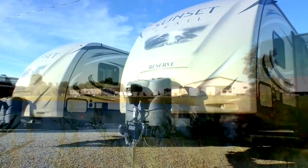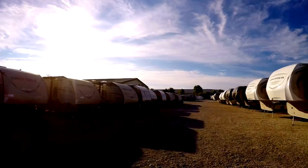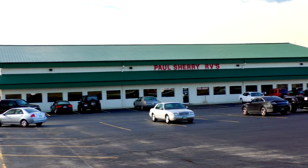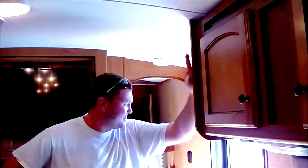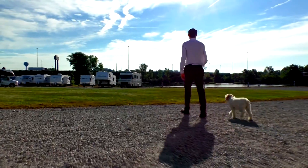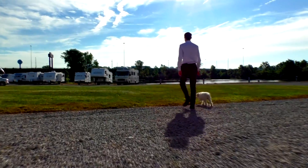Shopping for an RV can be very difficult — there are so many makes and models to choose from, and how do you ever know if you're going to get a good deal? My name is Mike Sherry and I'm with Paul Sherry RVs. Our goal is to make your RV buying experience as fun and painless as possible, and of course provide you with the best deal in the market. But don't take my word for it — go online and read all of our reviews from happy customers. Feel free to call, email, or chat with us with any questions you might have.